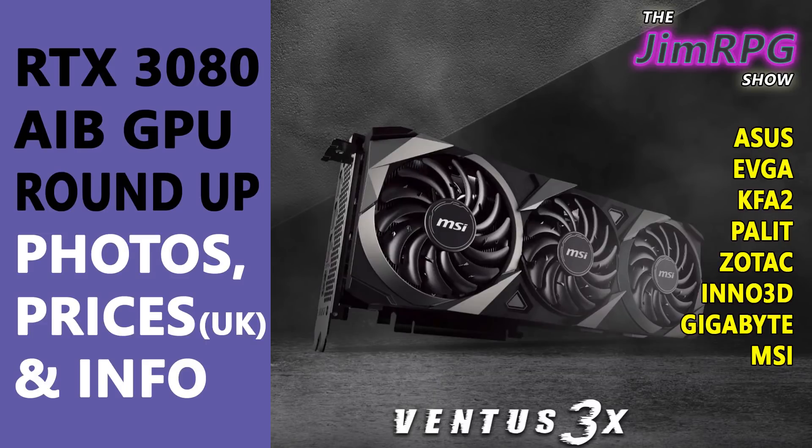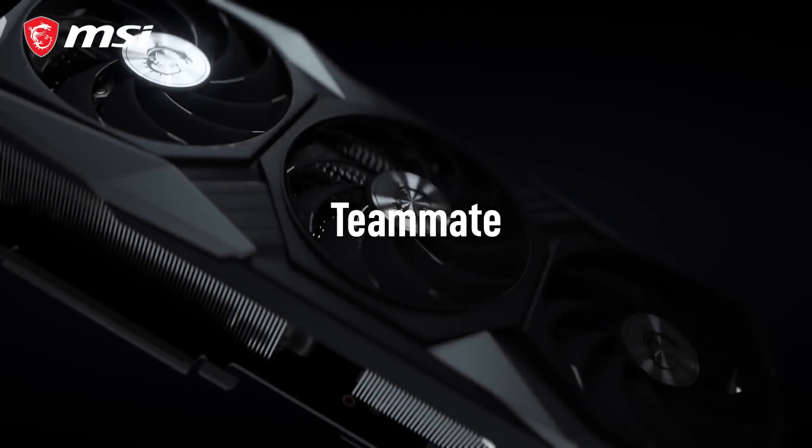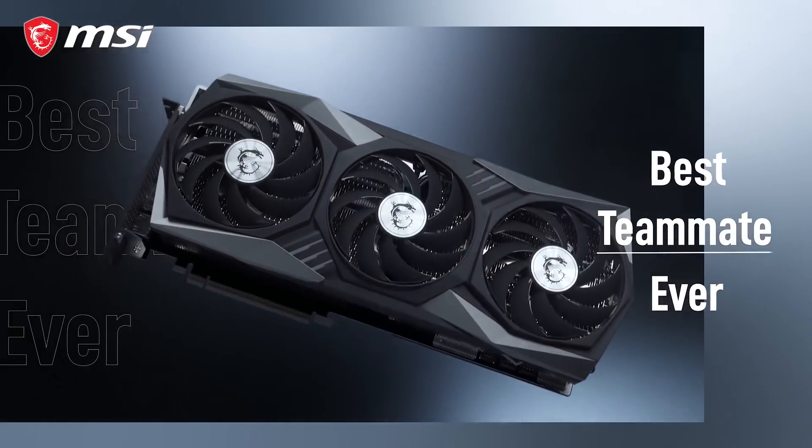Hello and welcome to the GymRPG show. This video is a round up of the RTX 3080 AIB cards so you can see a variety of cards on the market.